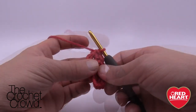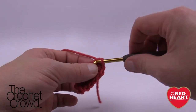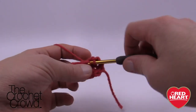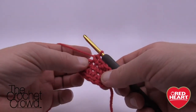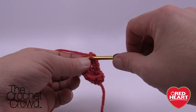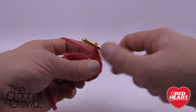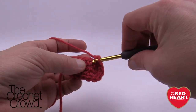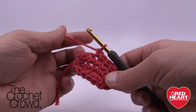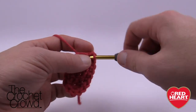Begin round two: increase in the first stitch — two single crochets into that one. Single crochet into the next three: 1, 2, and 3. Then increase three times around the corner — two single crochets into each of the next three stitches. Single crochet into the next three: 1, 2, and 3. Then increase twice — two into the next and two into the final one. That completes round two.